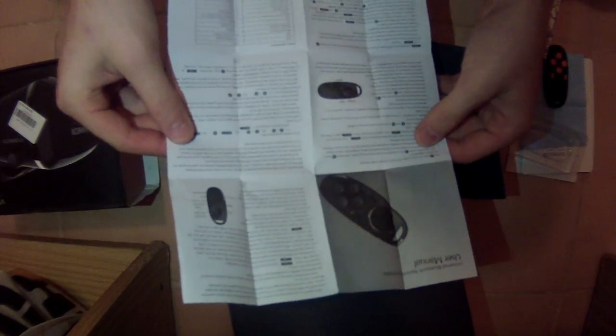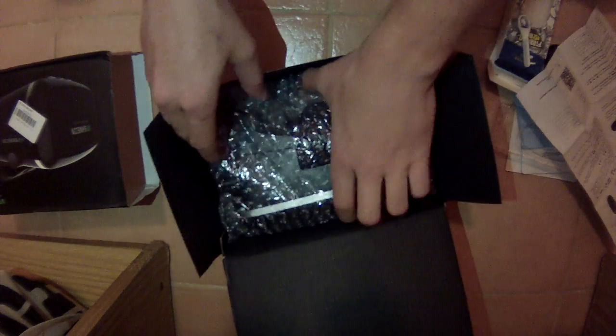There's another user manual in both English and Chinese. Now onto the glasses themselves — it's a big pair of glasses. Build quality is nothing special; the only other thing in the box is bubble wrap.